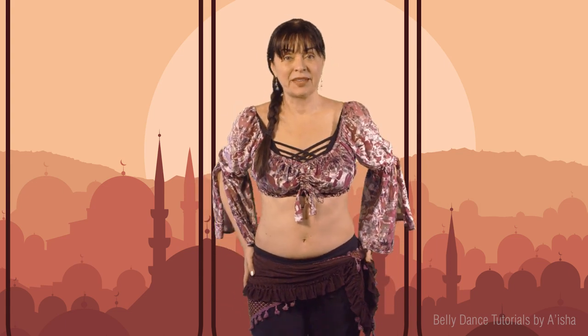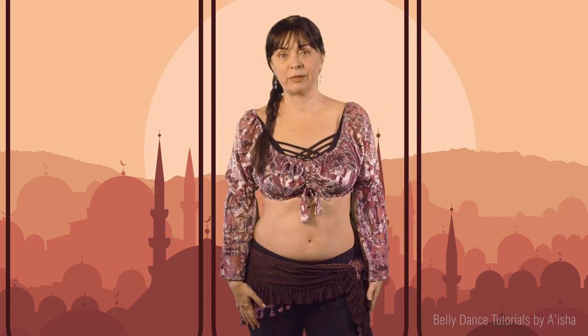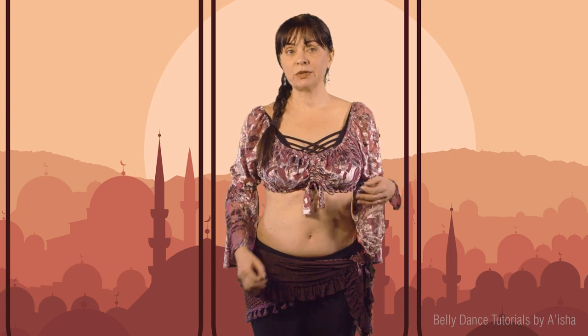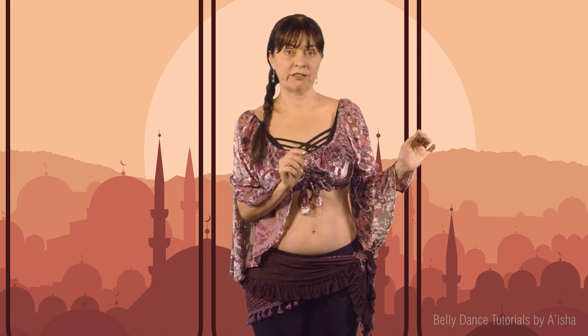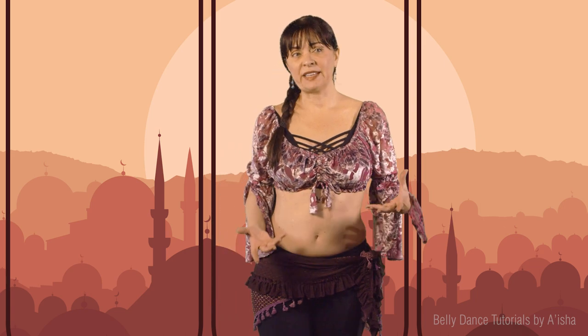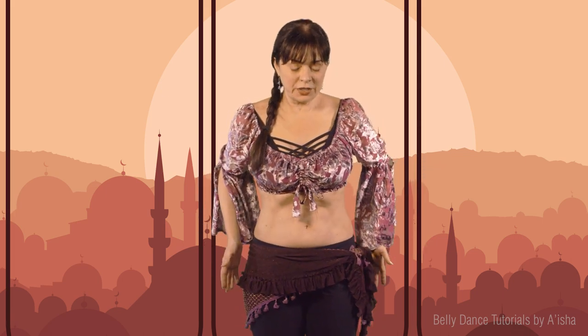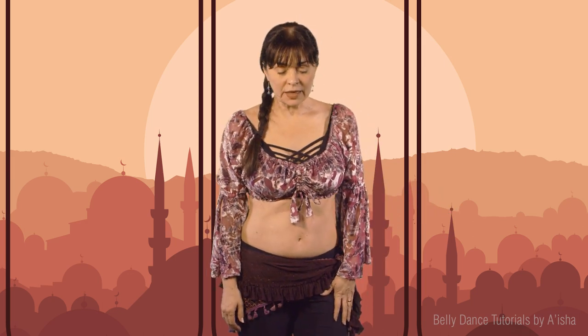Another example: shimmies. In another video I talked about how to do really big hip shimmies — I call them knee shimmies or leg shimmies — and how to avoid vibrational shimmies. But sometimes it's okay to do vibrational shimmies if the music is soft, even if it's staccato. That happens a lot with violins doing a staccato sound — it's soft and not intense, so small vibrational shimmies are okay because we're representing the music.